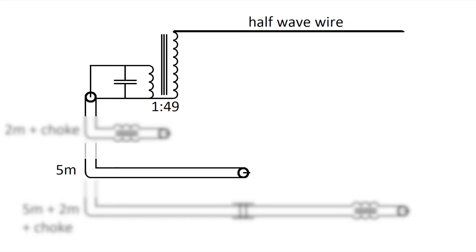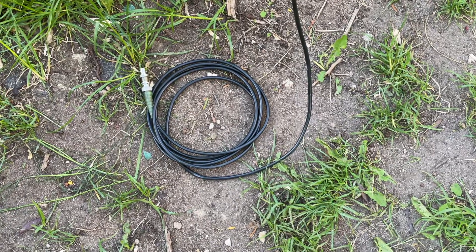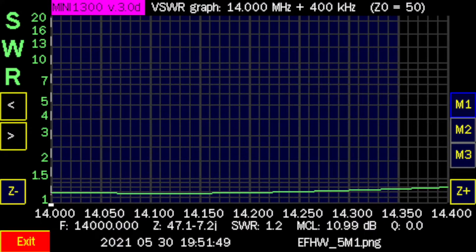The next setup is 5 meters coax cable. The SWR looks pretty good, but there are some problems with RF on the cable.